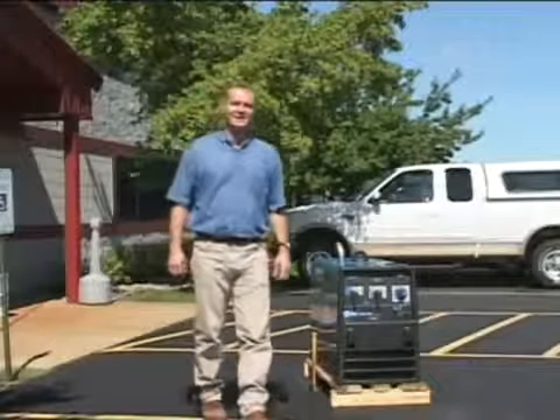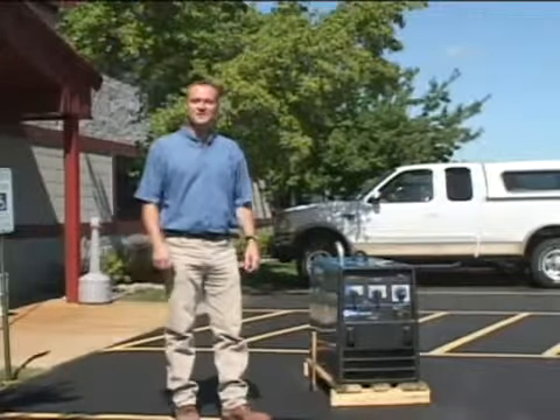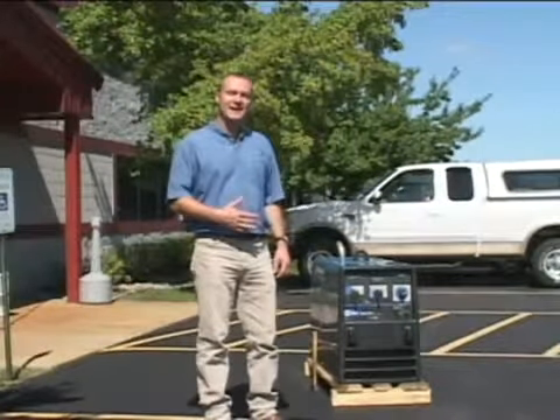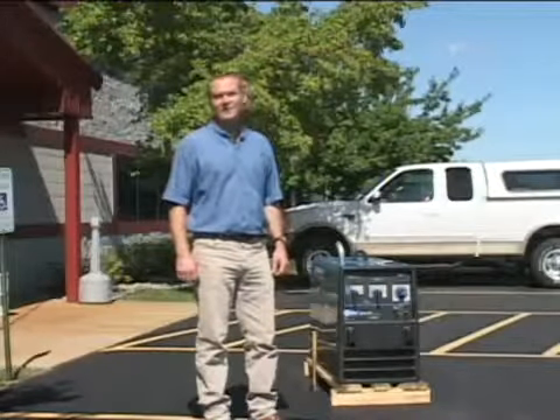Hi, this is John Leisner from Miller Electric. We're here today to tell you about the toughness of the Bobcat and Trailblazer series. We already know that the inside of the machines are built like no other for reliability and performance. The outsides are also made to handle your daily job activities and to hold up for the life of your machine.